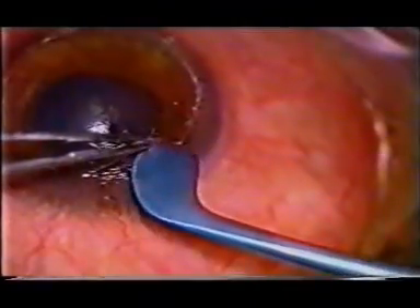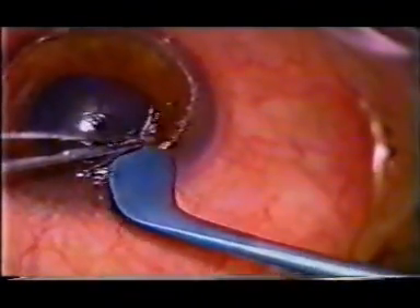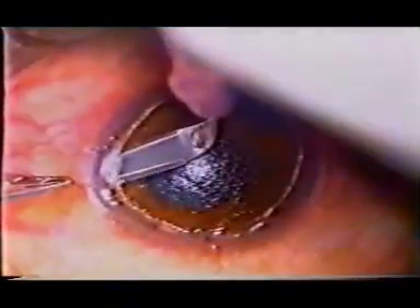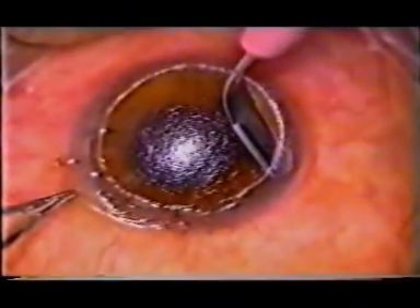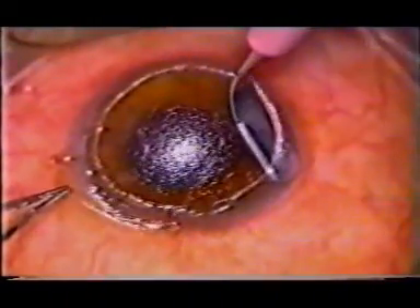A two-staged lamellar dissection of the host bed was done. Following complete dissection of the bed, an intrastromal pocket was created in the periphery circumferentially. A full thickness graft of 12.5 millimetre diameter was punched and the endothelium was scraped off.